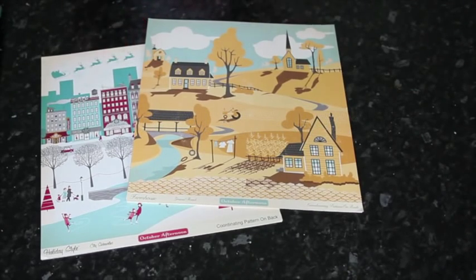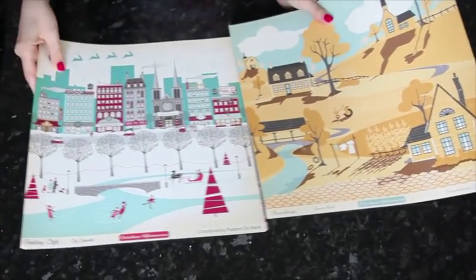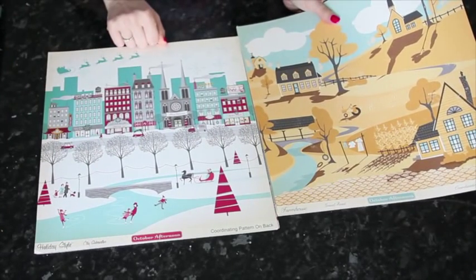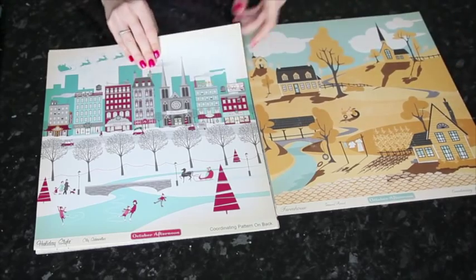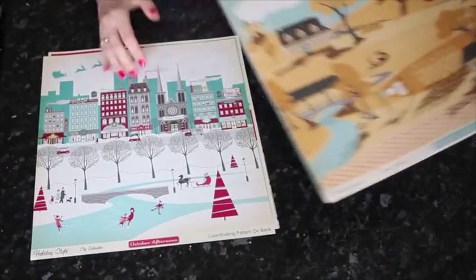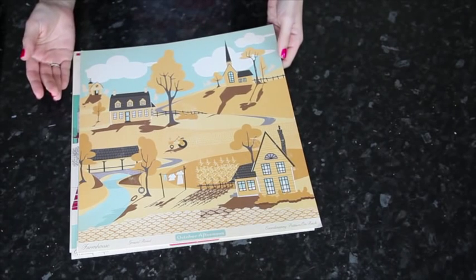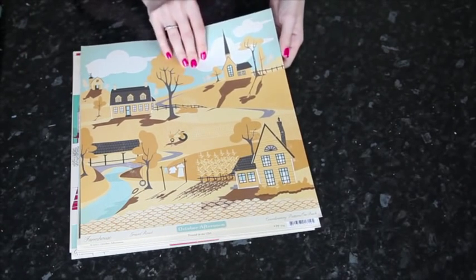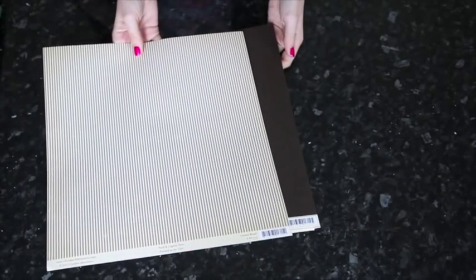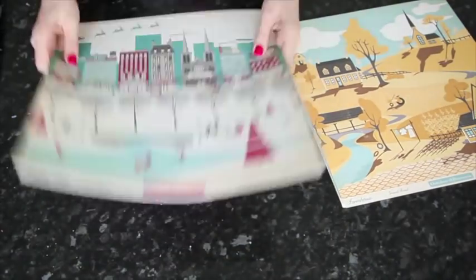Of course I can. This week we're going to have a look at some papers that are really beautiful when you see them in the shop but not the easiest papers to use. I've pulled out these two from October Afternoon — this one from Holiday Style called City Sidewalks from last Christmas' collection, with a beautiful city design and snowflakes on the back, and this one from Farmhouse called Gravel Road with a beautiful scene of houses, a church, and a farmyard, with grey and cream stripes on the back. So beautiful papers — but can you actually make a 12 by 12 page with them?